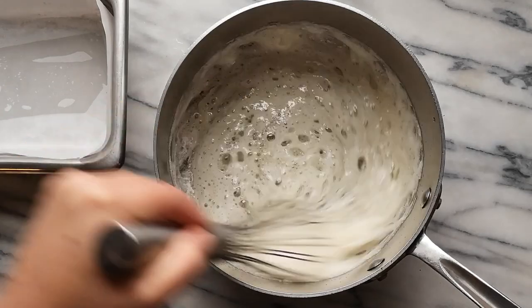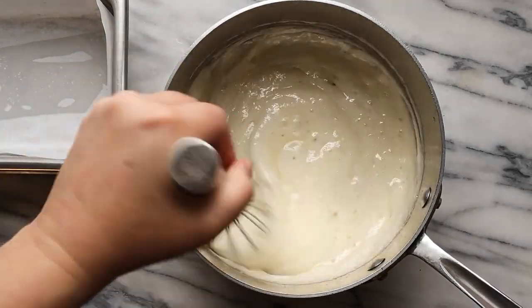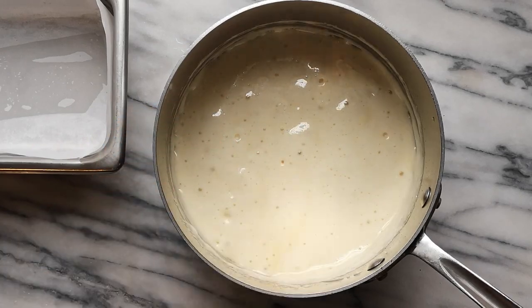It is a sugar that's cooked to hard crack stage with baking soda whisked in at the end, creating a lovely airy structure that looks very much like honeycomb. In Canada we sell candy bars named Crunchy, which is a sponge toffee enrobed in chocolate. In Australia they have the equivalent bar named Violet Crumble. I enjoy making sponge toffee as it's easy to make, it takes very few ingredients, and you feel like a bit of a mad scientist as you watch the sugar develop and grow with the baking soda.